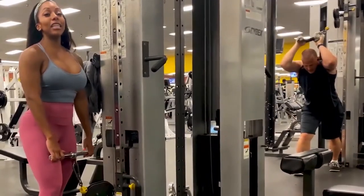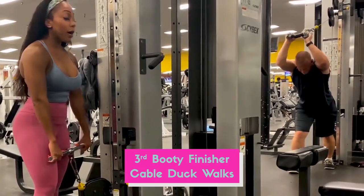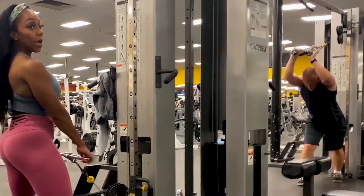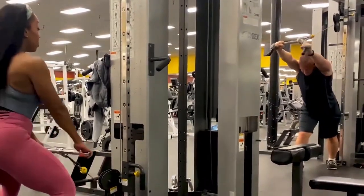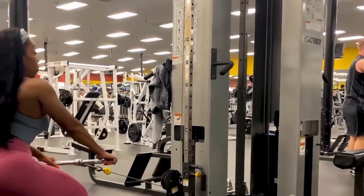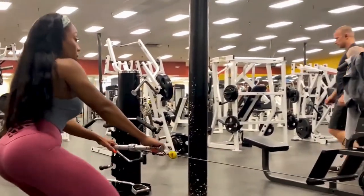The next move is going to be a squat duck walk finisher using a bar. You're going to pick a weight that's in the medium to heavy range. You squat down, walk back, but you want to stay on the ball of your heels, and then you're going to walk forward.